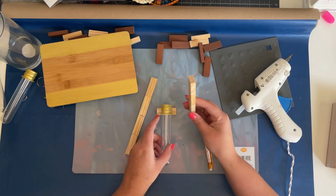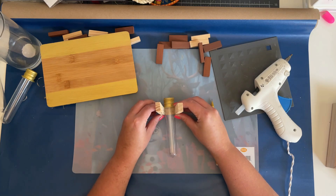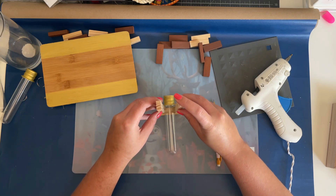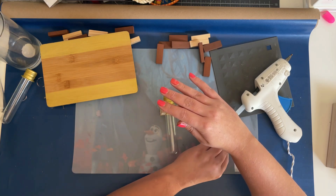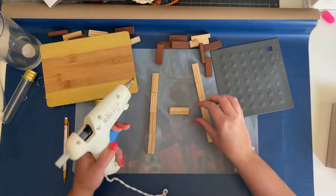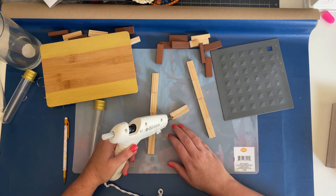After I had my blocks glued together, I took a single block, placed it down, then took my two rows of four, a test tube, and a pencil to mark how far apart the wood pieces needed to be spaced. The lip of the test tube needs something to hold onto to keep it from falling through, so the spacing was important. It was only about a millimeter from each edge, so I placed the hot glue on the inside of those marks on each side to make a rectangle.